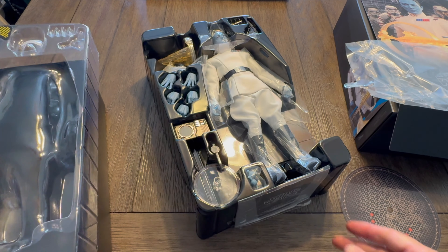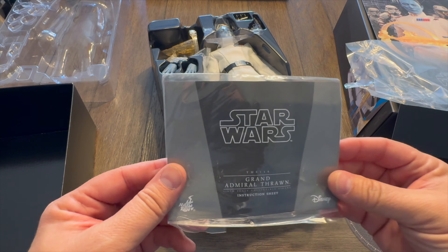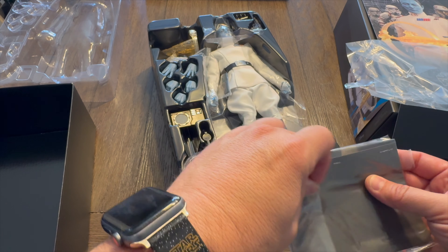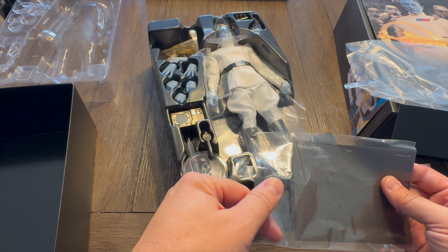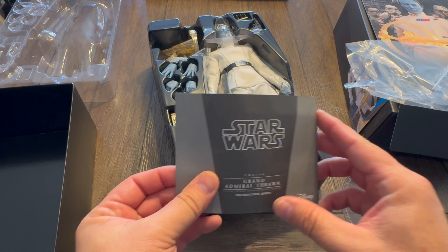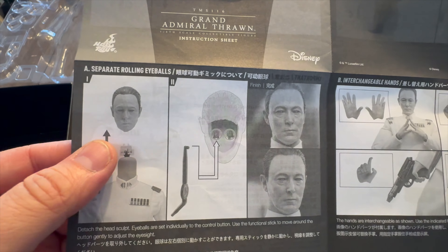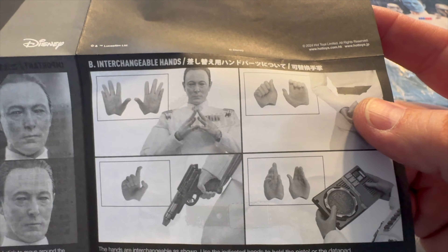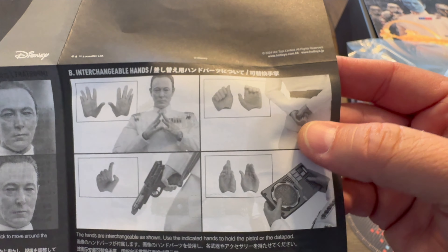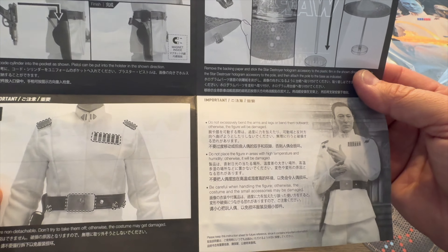Let's pop the plastic topper off. Take out the instructions. I'm assuming he probably has movable eyes like the others do. We've got some instructions here that are probably mostly in Japanese or Chinese. Who goes for the instructions first? This isn't a transformer. Grand Admiral Thrawn instruction sheet. Yep, he does have the movable eyes so you can make him look shifty. He's got conniving scheming hands, a data pad, and he can clench his fists behind his back. He's got his blaster from Rebels — very cool. All this promises to be really, really cool.